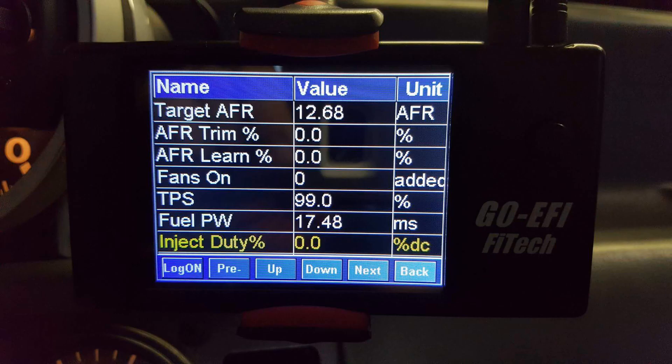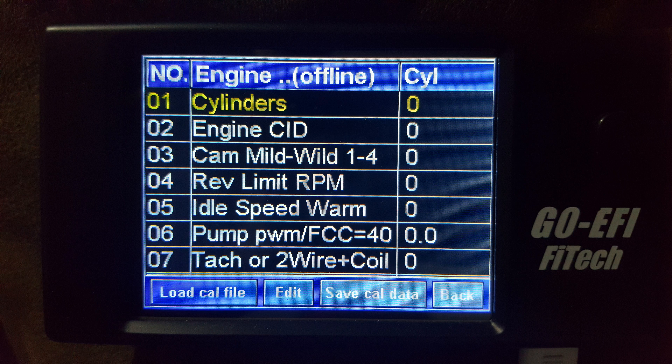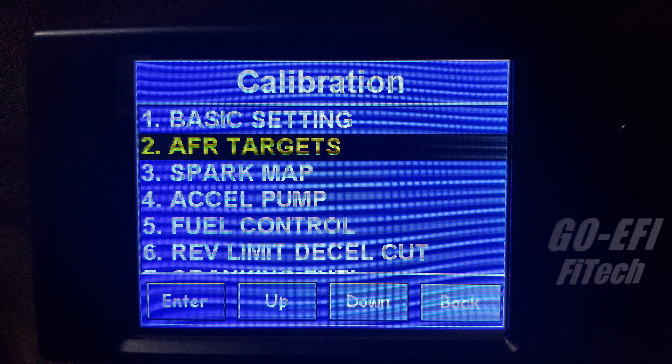However, a word of caution. No out-of-the-box EFI system is perfectly set up and fitted to your engine. You must spend time to learn the various parts, terminology, and inner workings of these units so you can better understand changing the inputs within the EFI system's computer. Most of these units allow you to set basic parameters and operate from there, or you can go full-blown tuning by changing inputs. The beauty is that it is set up for you to decide what you want to do.